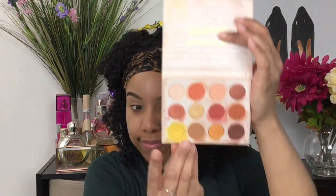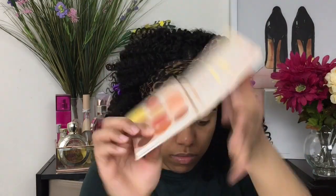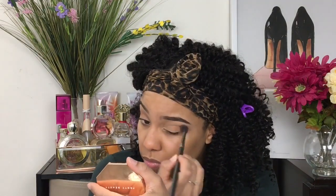The palette we're going to be going in with is the ColourPop QAF palette. I'm going to go in with that bright yellow in this palette, but first, if you've been watching my channel, you know I love to start with a transition shade. I'm going in with that orangey-brown shade as my transition shade so that all the colors can just flow and look seamless.